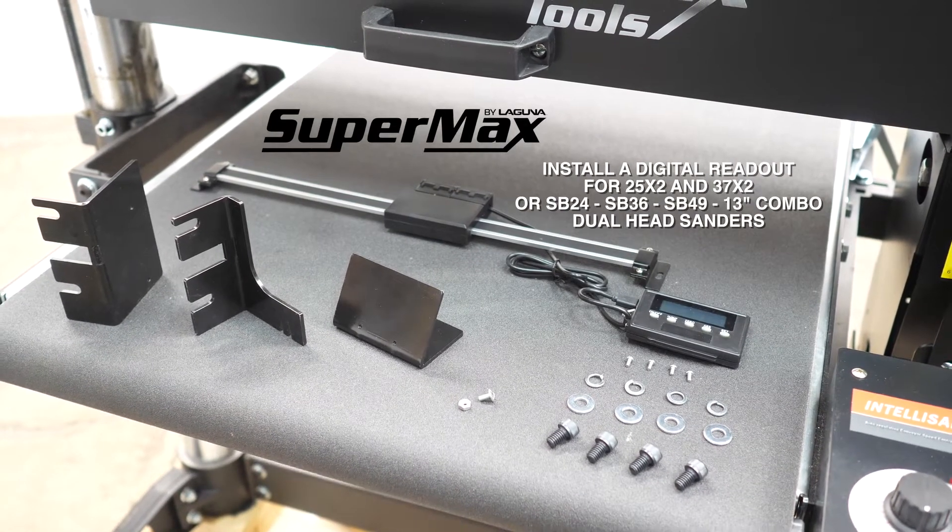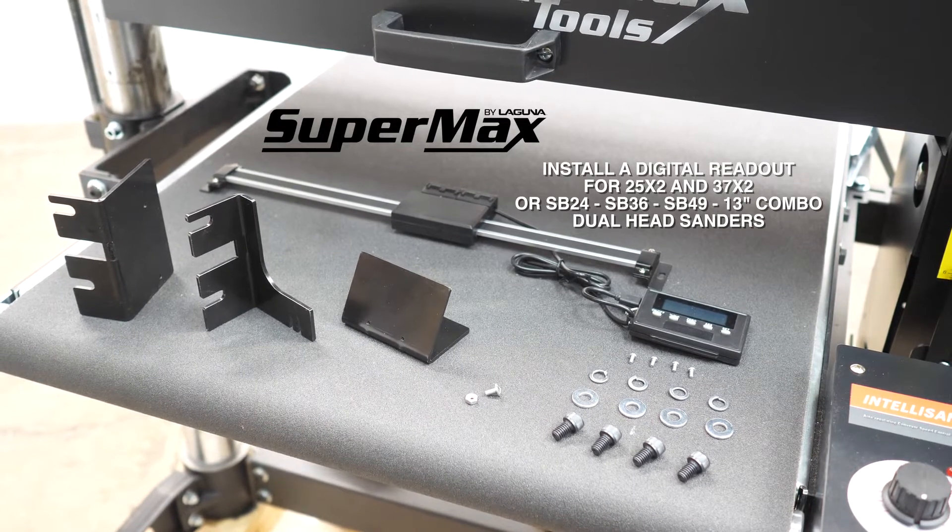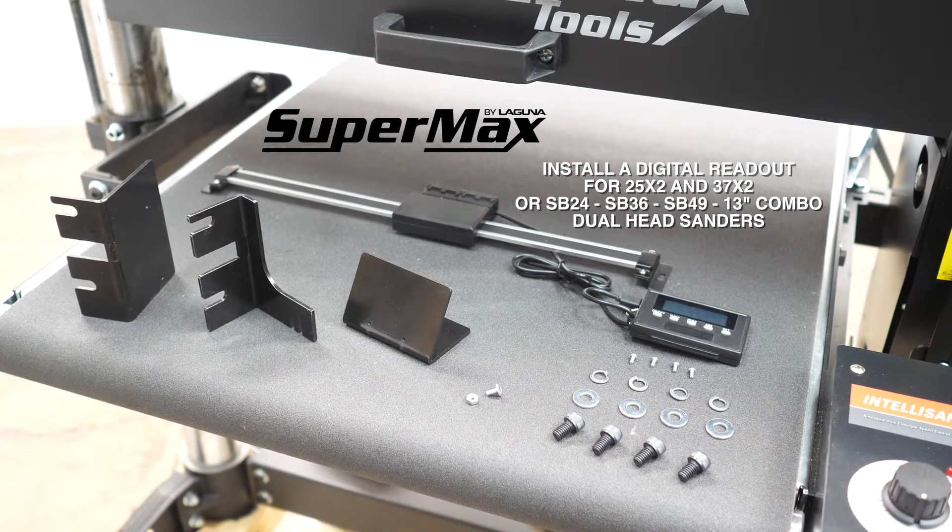One of the best optional accessories you can get for your Supermax 25x2 dual head sander is a digital readout. In this video we'll show you how to install that.